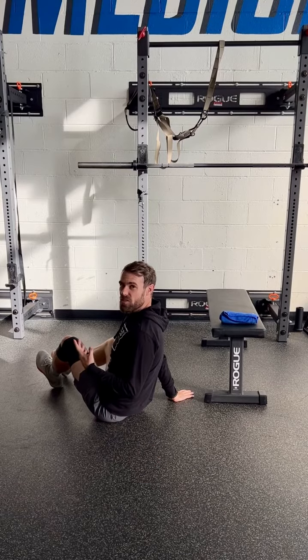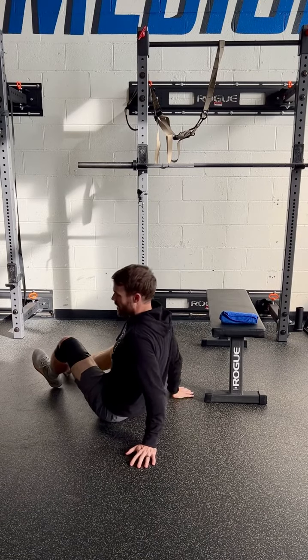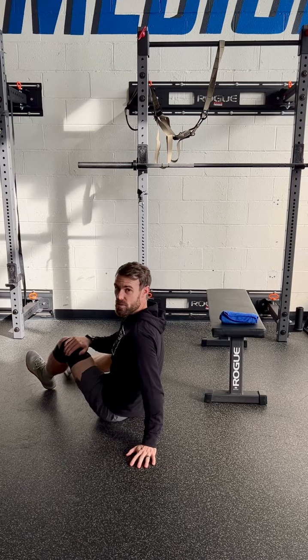These are a couple of exercises or mobility drills to do while the knee is wrapped with the Voodoo Floss.